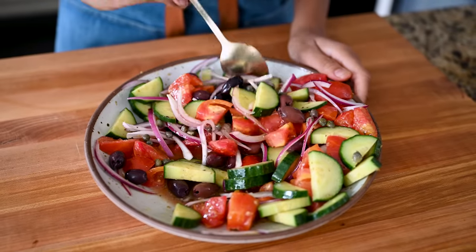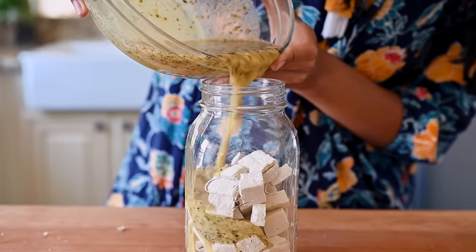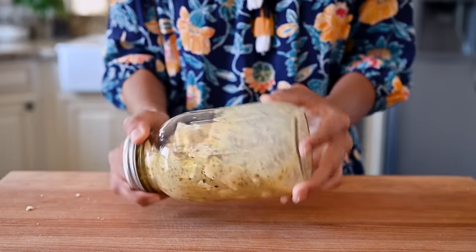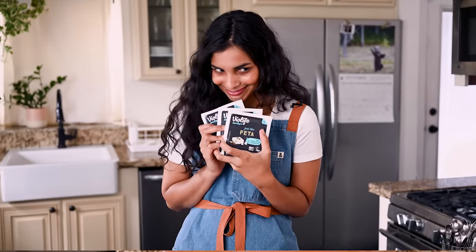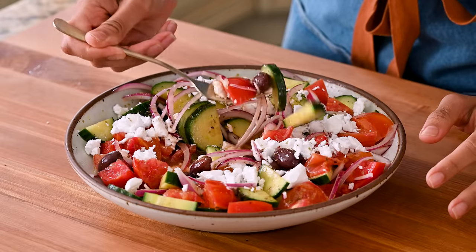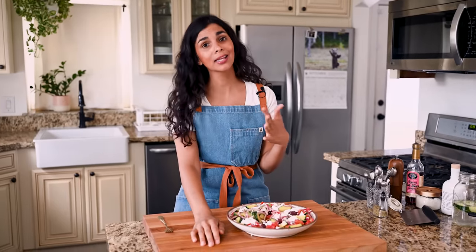It looks so beautiful already. The only thing missing is the feta, which is absolutely essential in a Greek salad. I normally like to make my tofu feta because it's easy and protein-packed, but since we have so many components today, I'm keeping things simple with some store-bought vegan feta — which was also 50% off at the store yesterday, so I might have done some light hoarding. Final sprinkle of oregano — that's how a Greek salad is finished. That's a fantastic salad and as you saw, it took like 10 minutes to make. If you want to make this ahead of time, don't dress it — just prep all the vegetables, olives, and capers, and when you're ready to serve, drizzle with the olive oil and vinegar.